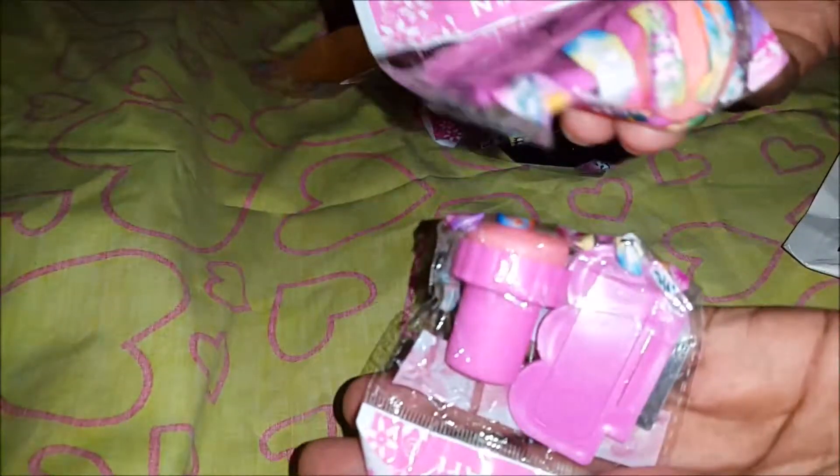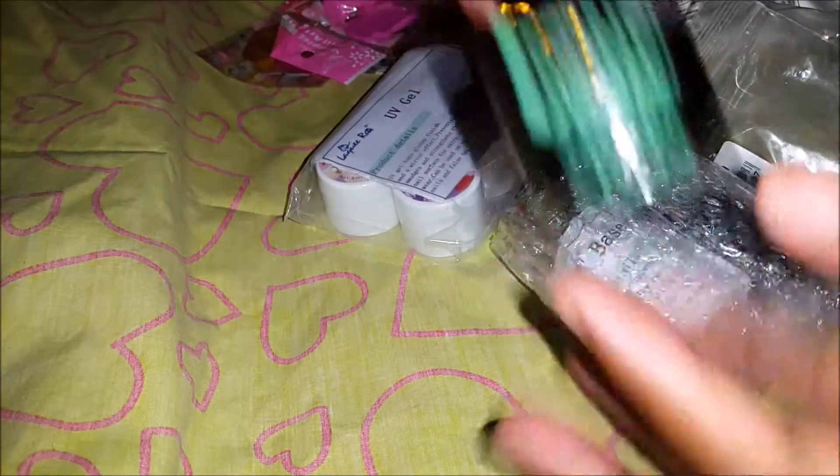And in this big package I got this gel polish, UV gels and more UV gels. These ones are the clear UV gel — the nail builder UV gel. And these are UV gel base coat, base coat UV gel top coat, and some colored UV gel.